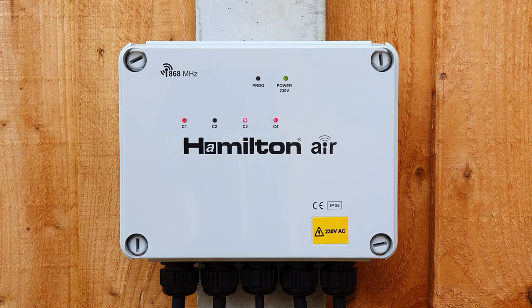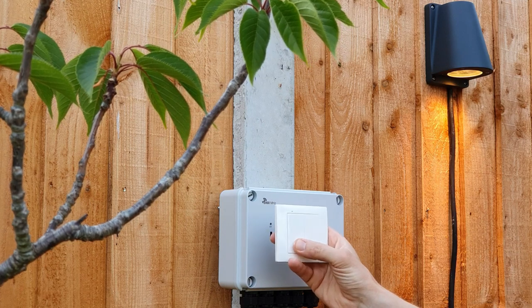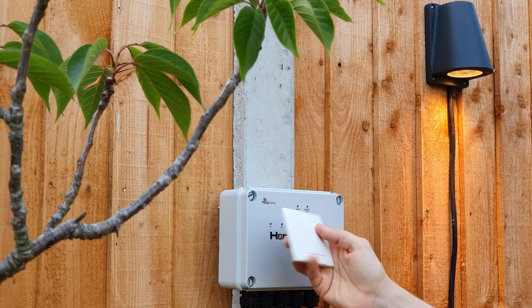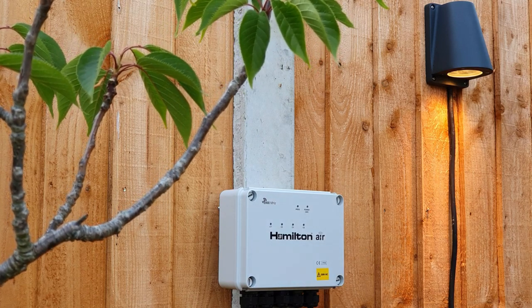Once it's all connected up, there are a couple of ways that this can be controlled that come with the wireless switching system. You've got the transmitter plate that can be mounted on a wall inside and offers wireless control — absolutely no wires required. It's battery powered.